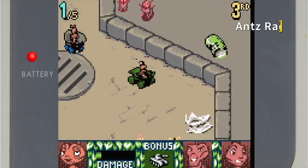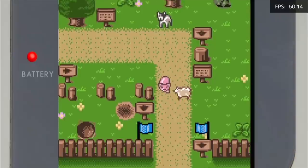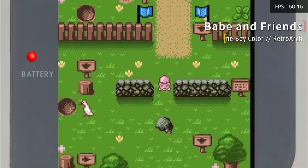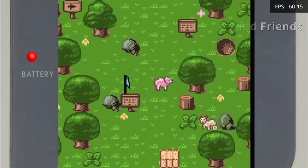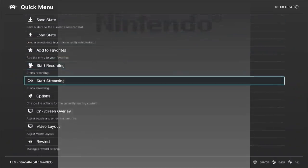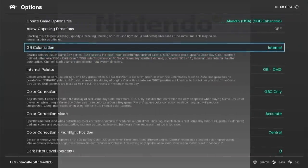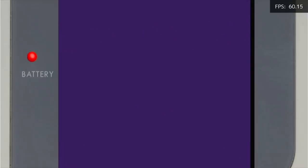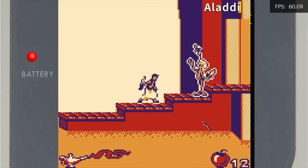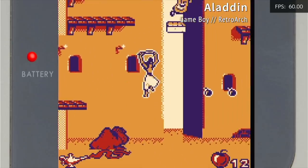The 256 gigabyte SD card has basically every game you could expect for these systems. For regular Game Boy games, you can also go into the Options section and change the colorization — you can set it to Internal to get that greenish color you remember from the original Game Boy, or change it to something like Super Game Boy 2. There are hundreds of different color palettes to choose from. It's kind of weird to play these small portable games on a big screen, but if it's something you want to do, you can definitely do it.